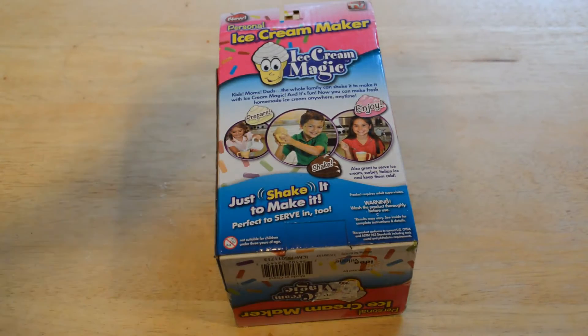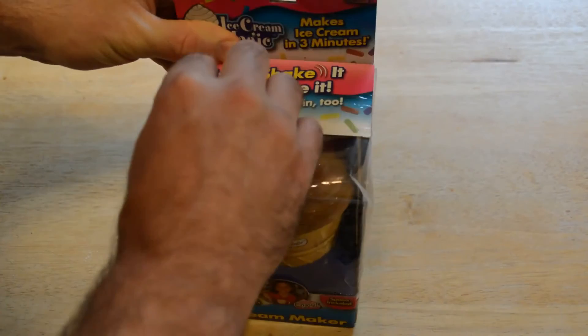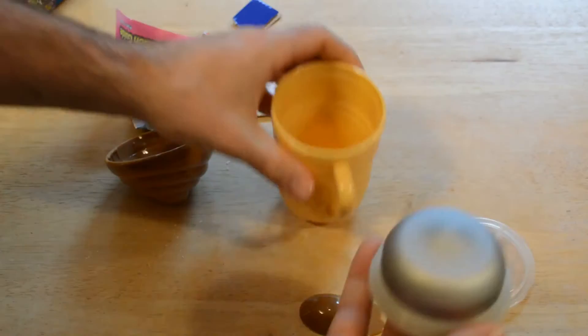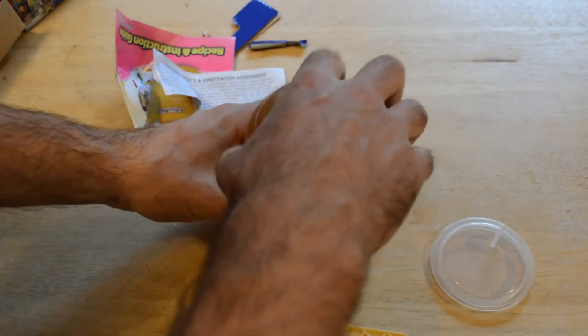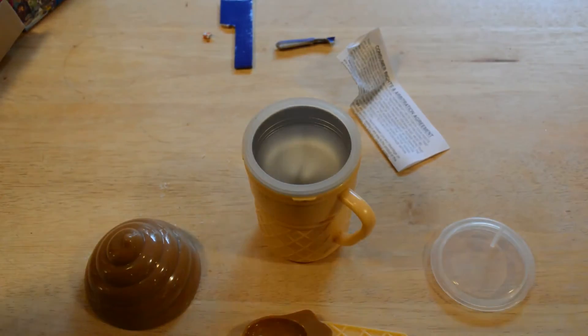It's just a little cup. I watched the video on this before making this review — all you have to do is put in salt, ice, cream, and flavoring. In the video they use chocolate syrup; I'm going to use some vanilla to make vanilla ice cream and see if it actually works. Inside the box we have the cup, which is metal, with plastic on the bottom and a rubber ring around the edge. You also have a little ice cream scooper spoon, a cover, and an instruction booklet.